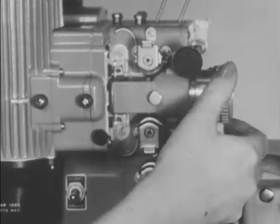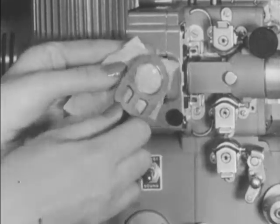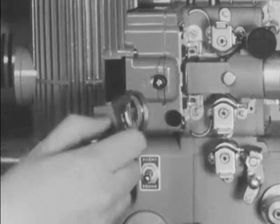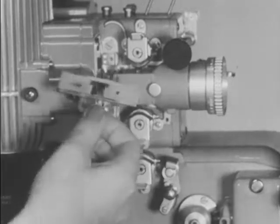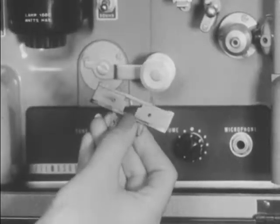We've seen how to operate the Bell and Howell projector. Let's now learn what care and cleaning should be given the projector. Pull out the projection lens and clean it with lens tissue when dusty. The condensers may be cleaned in a similar fashion. The film gate shoe should be cleaned before each showing. Pull it straight out by grasping the metal frame. The aperture and film channel may be cleaned by using a small cleaning brush. Only a clean, soft cloth should be used to wipe the highly polished film gate shoe.